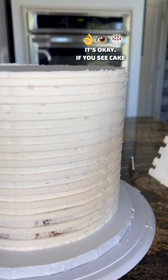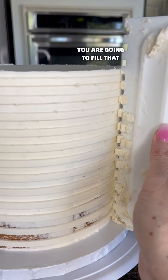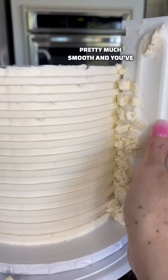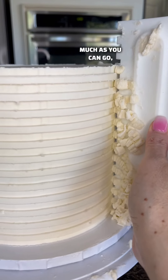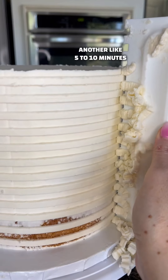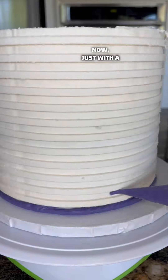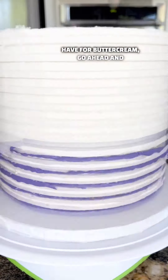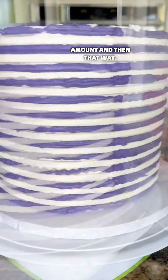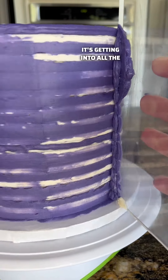It's okay if you see cake coming through between the alternating stripes because you are going to fill that in with another color. So after you feel like it's pretty much smooth and you've deepened the crevices as much as you can go, you're going to want to put it back in the freezer for another five to ten minutes so you can add the next layer of cream. Now just with a fine tip or whatever you have for buttercream, go ahead and fill in those layers with whichever color you want. You want to put a thick amount so that when you're scraping it off it's getting into all the crevices.